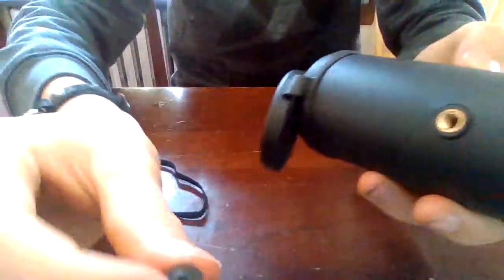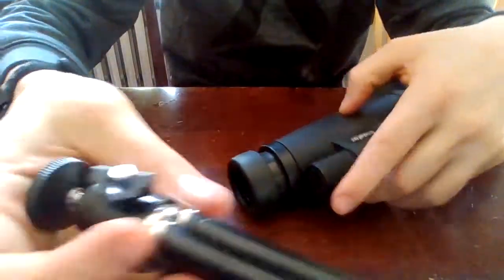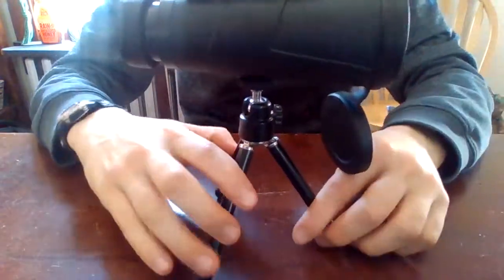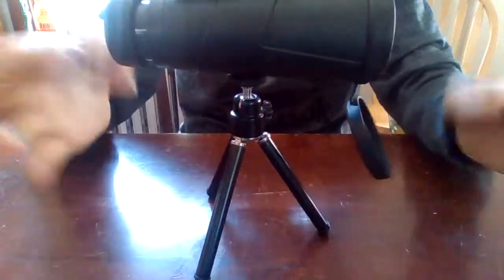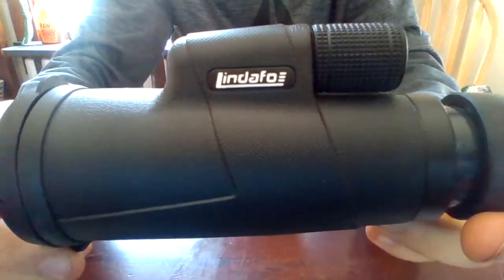On the bottom there's a screw hole, to which you can either put this neck string or it also comes with a tripod that you can open up and screw this onto. Honestly I like it better with the tripod, even though you need to be sitting down at a level surface. It does stand, and these legs can move inwards if you want to angle it upwards. If you want to know the brand it's on the side. It also comes in this pouch, which has a belt loop so you can loop it onto your belt.